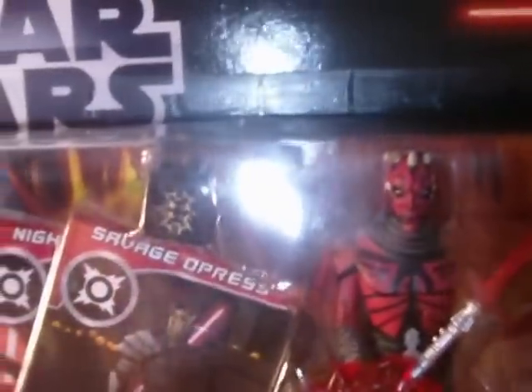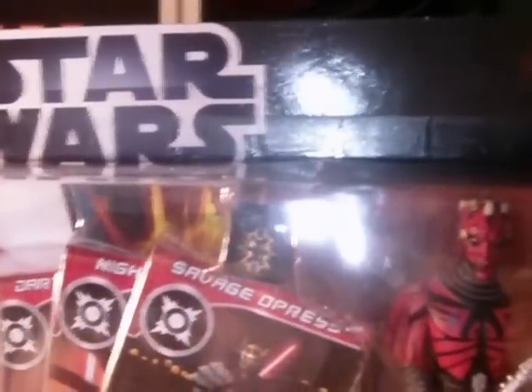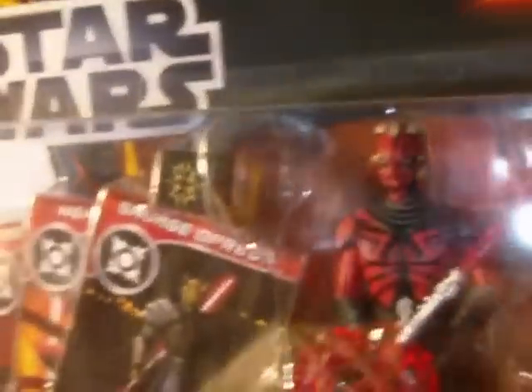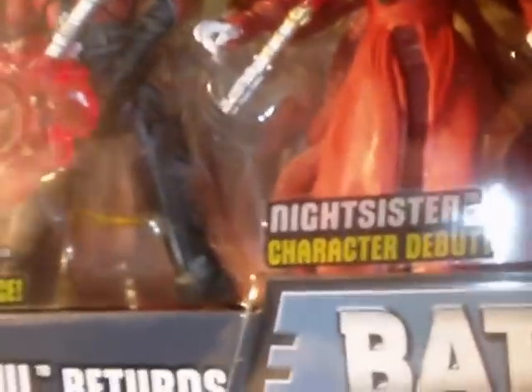The second item is the Darth Maul Returns battle pack, which I think has been very highly anticipated. I managed to pick that up — they had three or four of these there. They also had a couple of other recent battle packs: one with Obi-Wan, Jango, and a third figure, and the Bespin set with Luke, Vader, and I think Boba Fett. But this Darth Maul Returns set is without a doubt probably the best battle pack to come along in a long time.